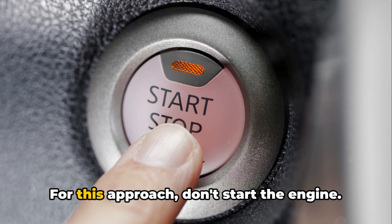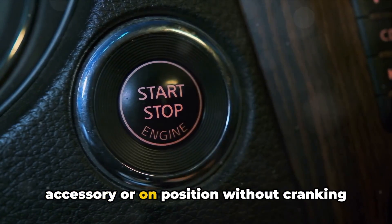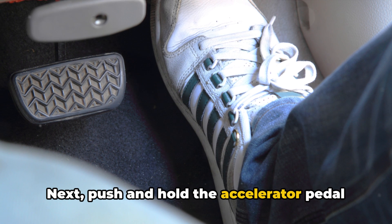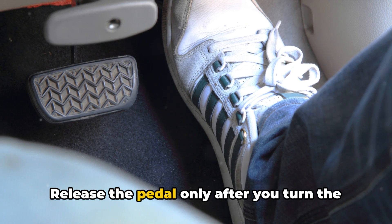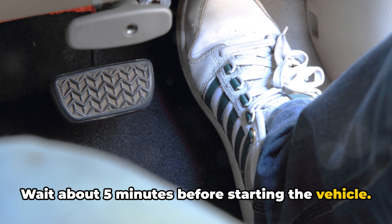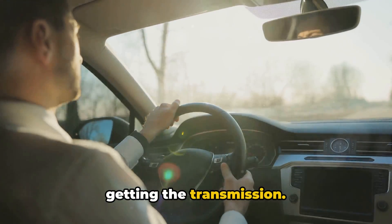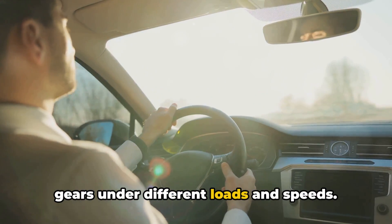Method 2: For this approach, don't start the engine. Simply turn the ignition key to the accessory or on position without cranking the starter. Next, push and hold the accelerator pedal fully to the floor for 15 seconds. Release the pedal only after you turn the ignition off again. Wait about 5 minutes before starting the vehicle. Test drive for around 20 minutes minimum, getting the transmission through all gears under different loads and speeds.